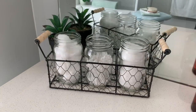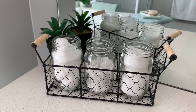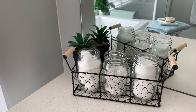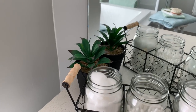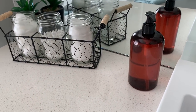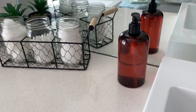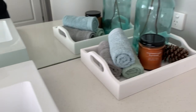This little caddy was from Spotlight and I've just filled that with some cotton balls, some Q-tips, and some cotton face pads. I'm thinking of putting a little bit of jute twine around the top of those, but I haven't done that as yet. Behind that is just a little faux plant from the Reject Shop. This was my soap dispenser that I got from the Reject Shop — it already came with the soap liquid in it — so I like that sitting there.